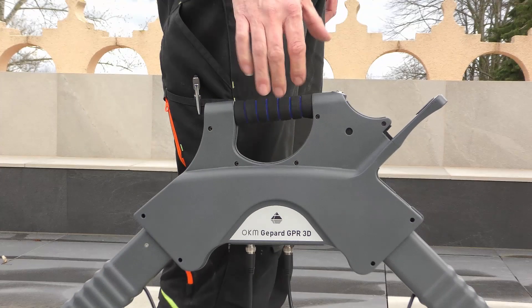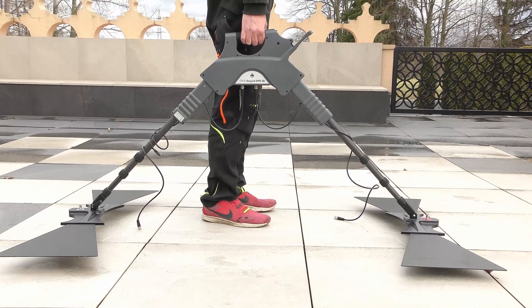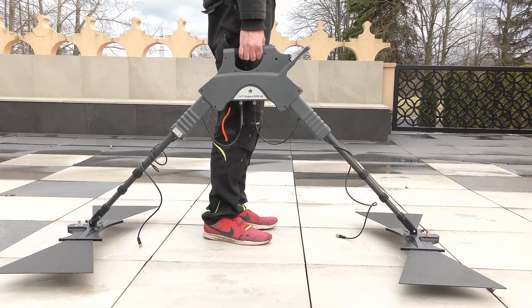As you can see now, the main unit is way higher than before and we can barely touch the handlebar of the main unit. Now we double check by lifting up the radar and it seems to be perfect.